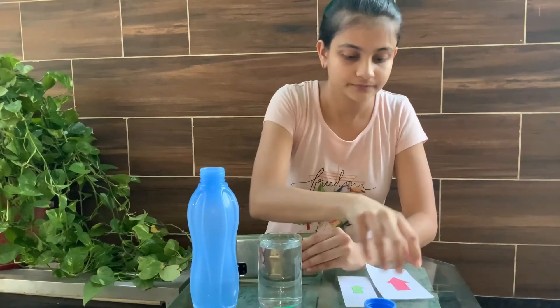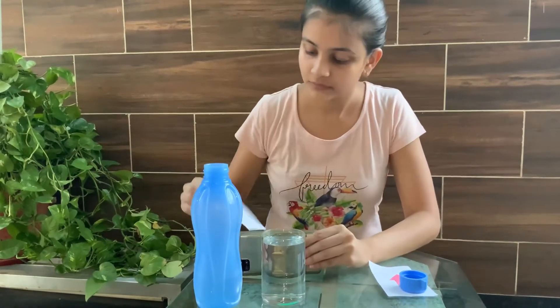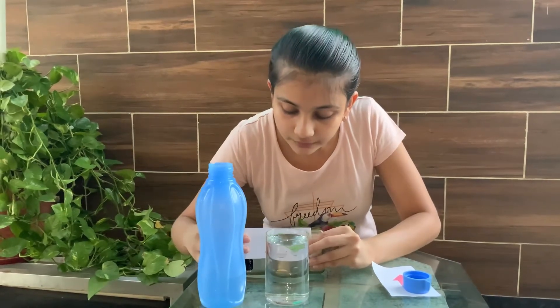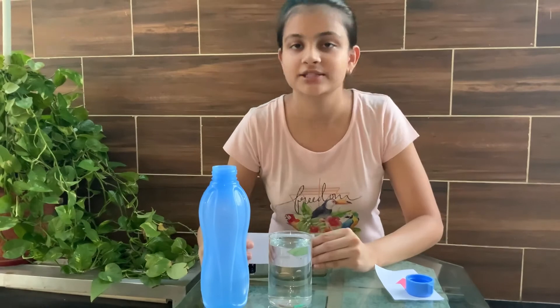Now let us change to the next arrow. Here this is the original direction, and once placed in the water, the direction has changed.